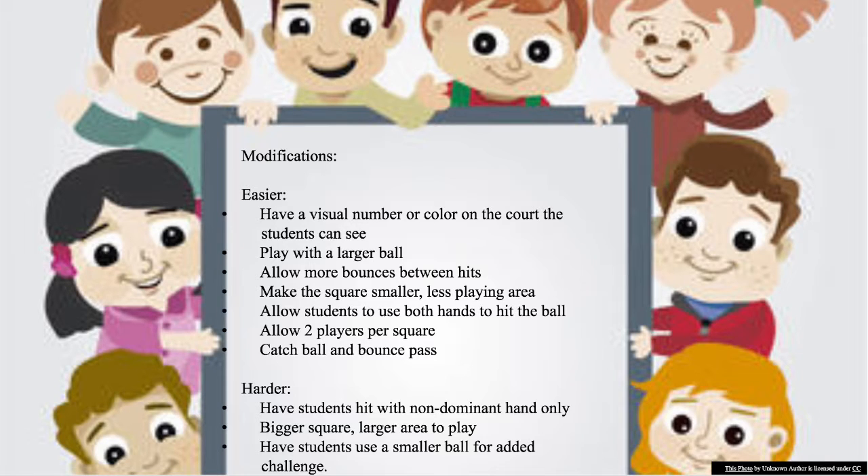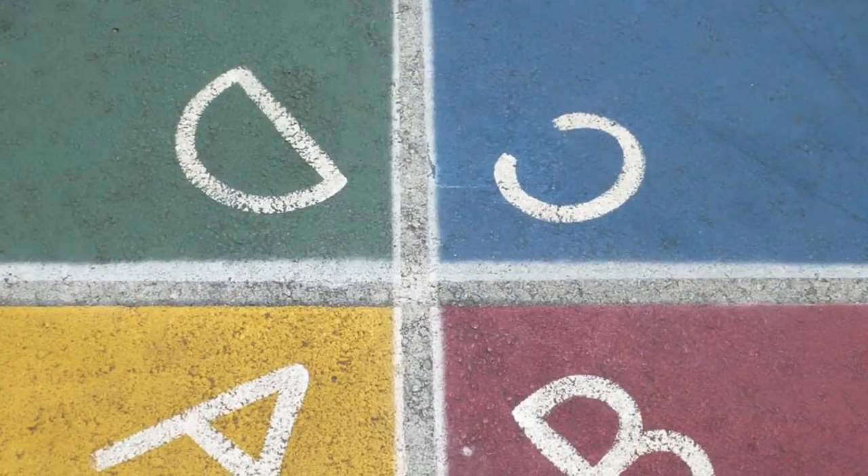A few modifications: to make it a little easier you can play with a bigger ball; to make it a little harder, you can play with a smaller ball. You could allow more bounces or not allow any bounces. You could do a chest pass or a bounce pass, or whatever you see your students need help with.